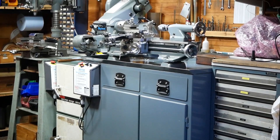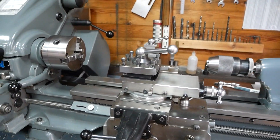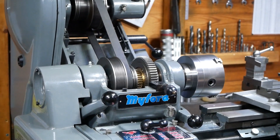The Myford lathes are popular in the engineering community. In this video I'll walk through many of the features of this Myford Super 7 Connoisseur and discuss the reasons behind why we predominantly use Myford lathes here in the Cronova workshops.